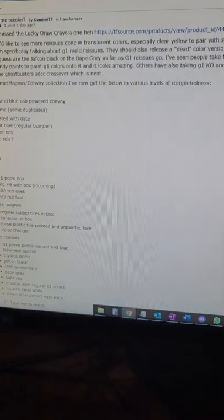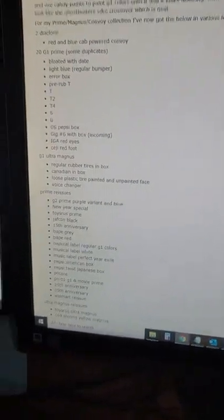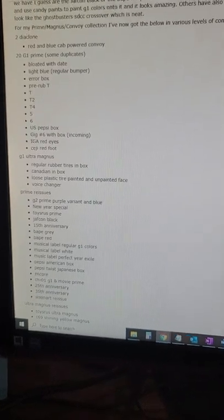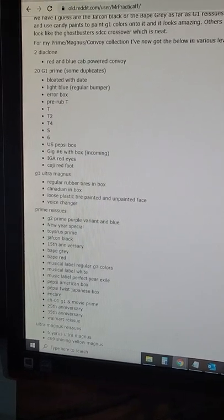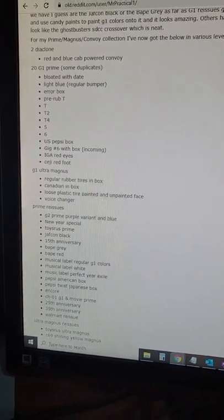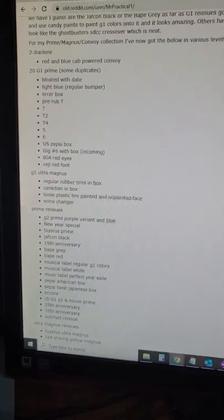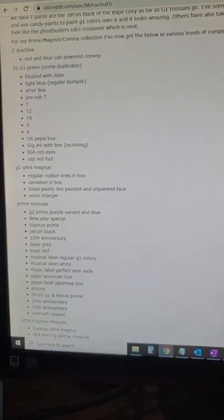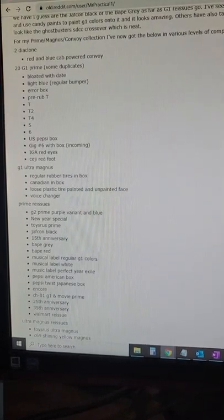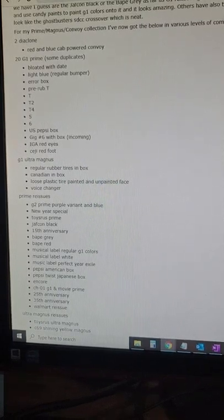Alright, so what I have — those two Diaclones I showed you. I've got G1 originals, including the bloated one with metal plates that has the date. I need to get the version that doesn't have the date. I've got a light blue but the regular bumper — I need a smooth bumper light blue. I've got the air box, I've got the pre-rub, T2, T4, T5, T6.